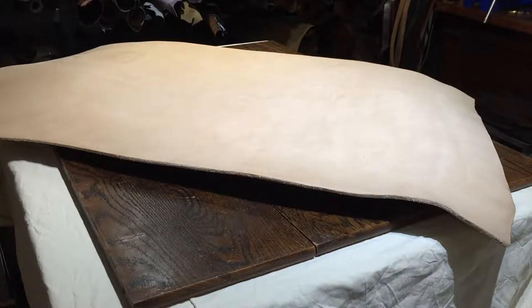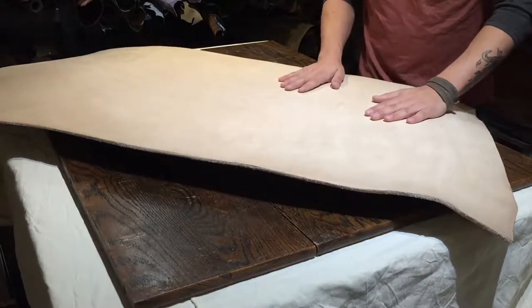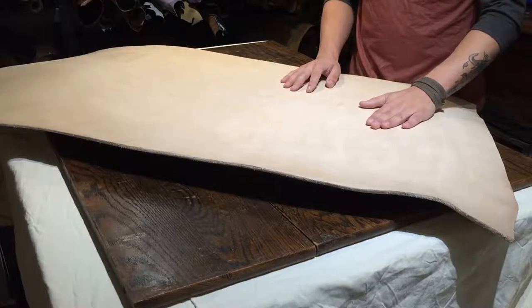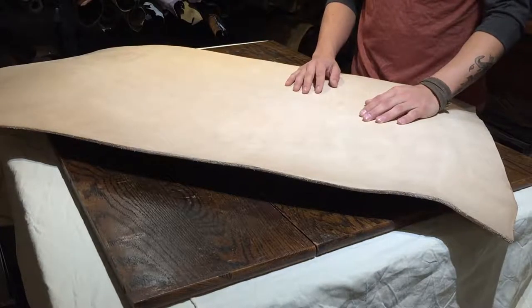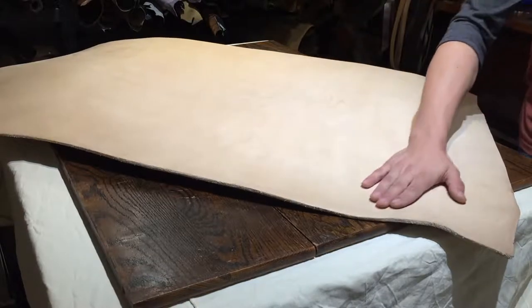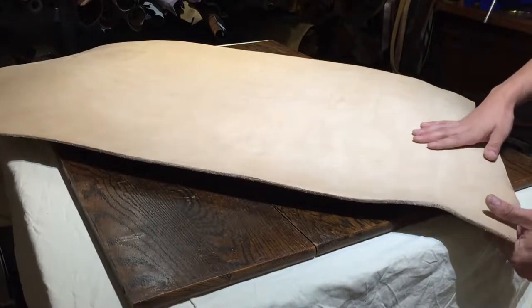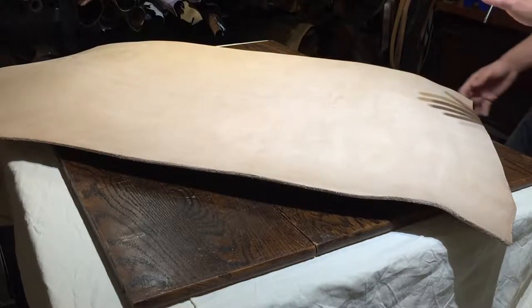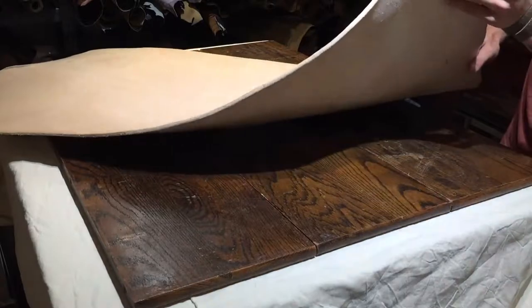Hey everyone, it's Ian here with Oaks and Authentic Inouye Leather Supply, and right now I've got something substantial for you today on a video review. This guy here is a VegTan piece — it is used for sole making in shoes, saddle making, anything that you need thick stuff for, because this right here is a 13 to 15 ounce. So this guy here is thick.